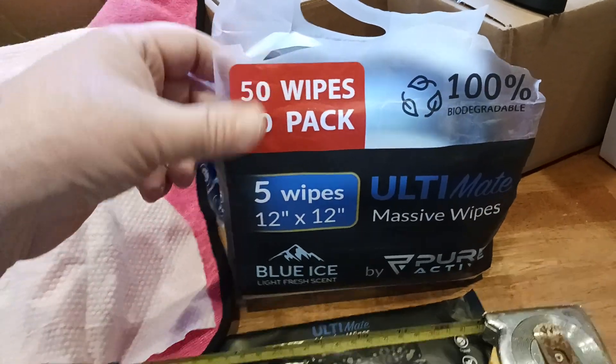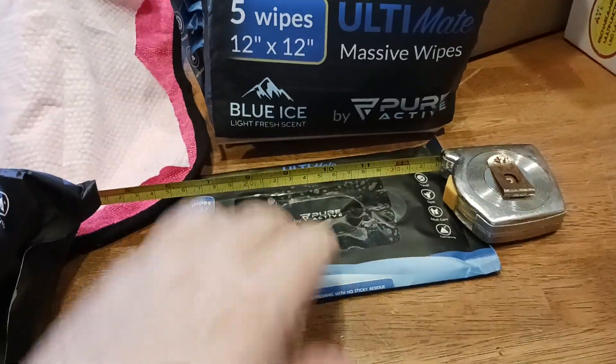So 50 wipes — there's a 10-pack. Basically you get five wipes in each one of these little tiny packs. There's what all the packs look like.